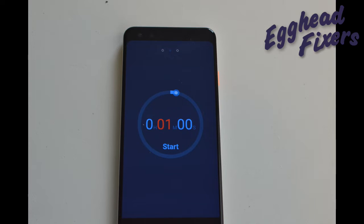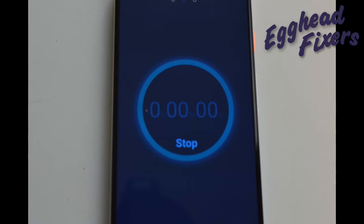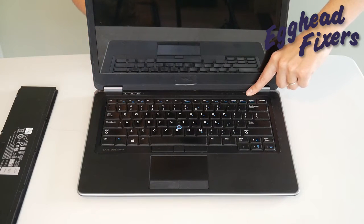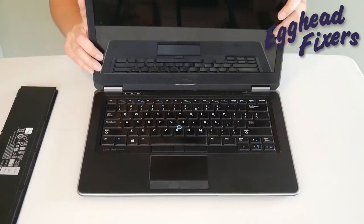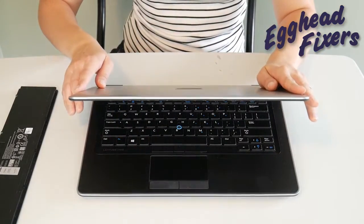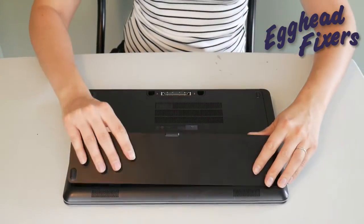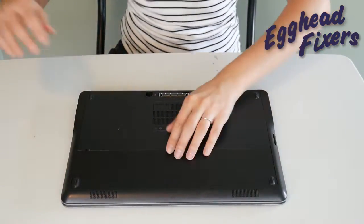After that one whole minute is up, go ahead and release your power button. What this does is it releases any sort of buildup that's in the system that could be preventing your computer from working properly. If you find that this doesn't work, don't give up — we have two more parts to this procedure. You're not done just with this first simple step.